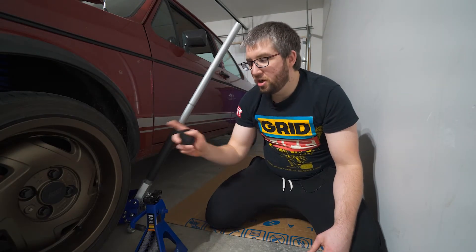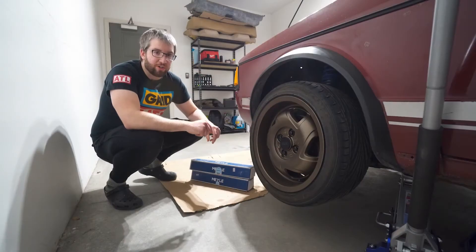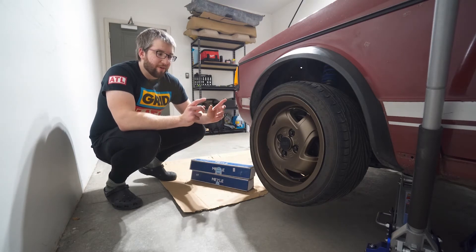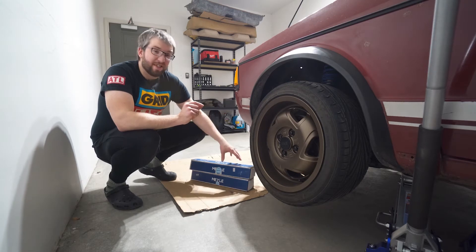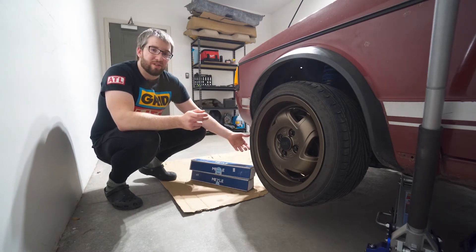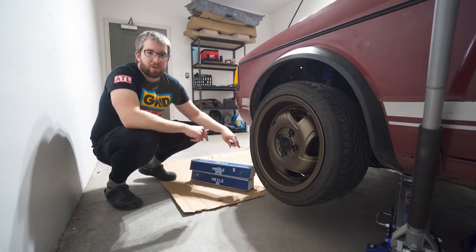Welcome back to the channel everyone. Today we're going to be doing some preventative maintenance - lower tie rods on the VR6 coupe. Last year I took this car for an alignment and wasn't able to get it aligned properly because the tie rods are seized. I've had the replacement parts for probably six months now, just haven't had the time or the need to do it.